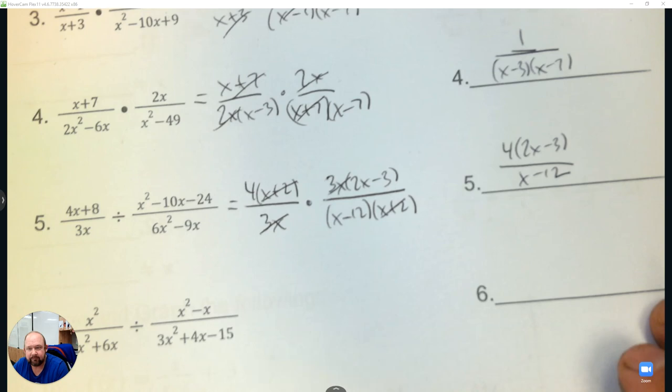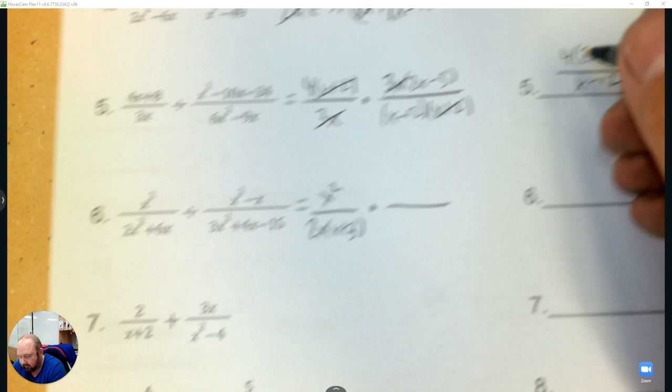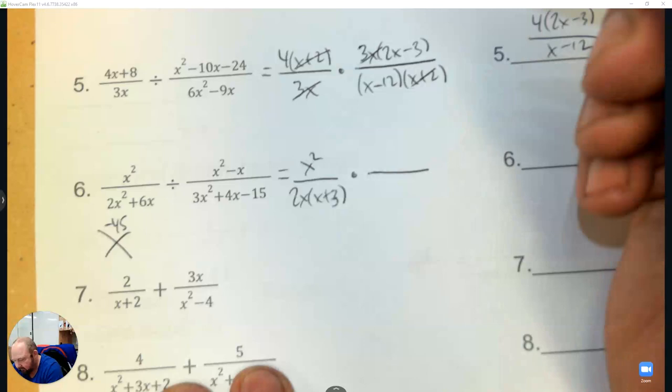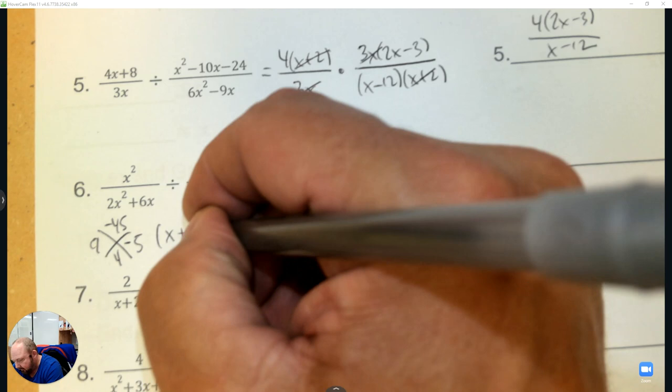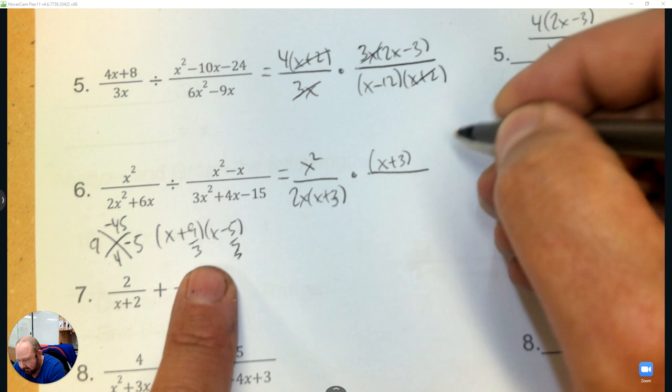Do that again — factor out a 2x, change it to multiplying. 3 times negative 15 is negative 45, and the numbers are 9 and negative 5. Divide by 3: 9 divided by 3 is 3, then the 3 slides in front giving 3x minus 5.